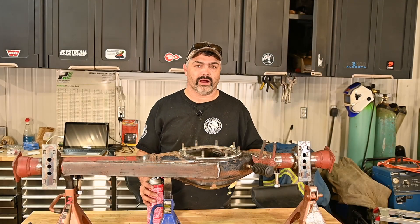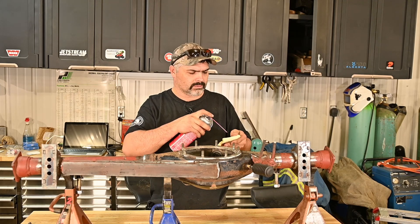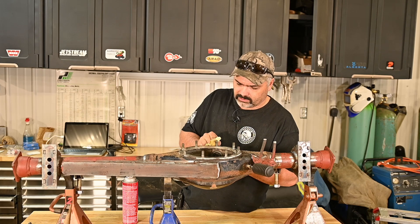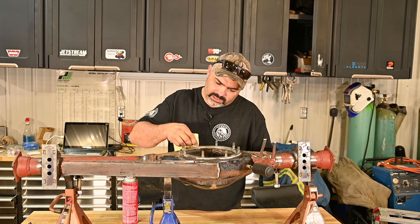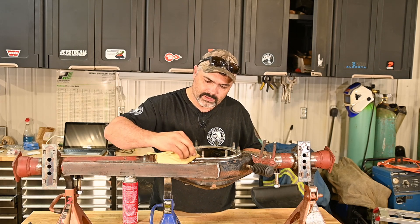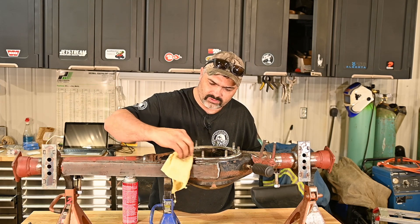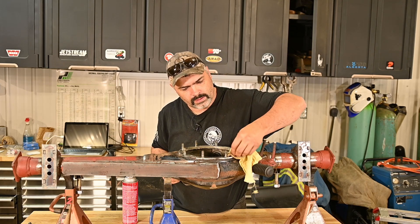The old housing is completely cleaned out and we're just going to clean this surface before we drop the third member on there. Like I've said in my previous videos, the cleaner you get this surface the less chance you're going to have leaks. Make sure it's super clean - I like to use brake clean, gas works, acetone works - anything that doesn't leave an oily type residue and you'll be fine. Make sure this surface is super clean, no oils or anything left on it.